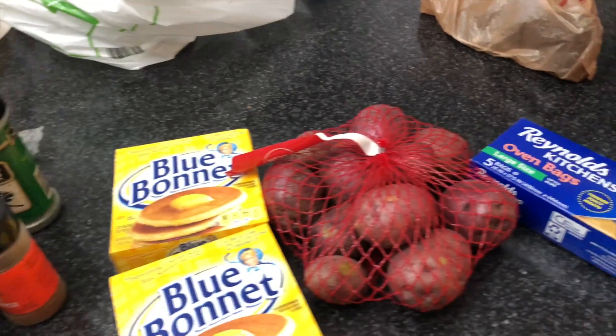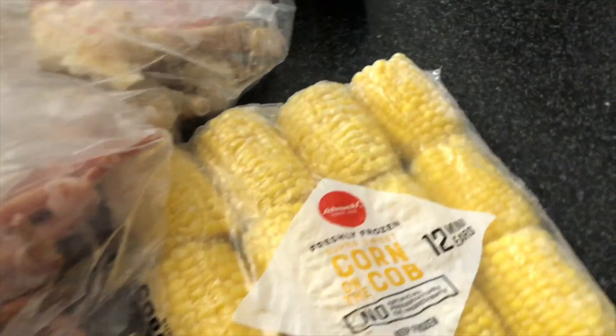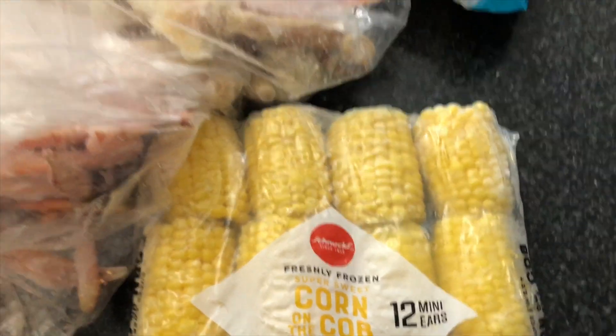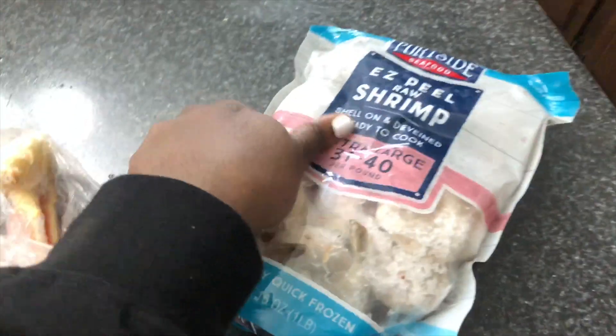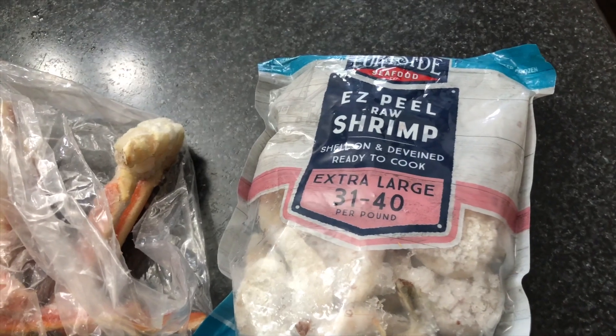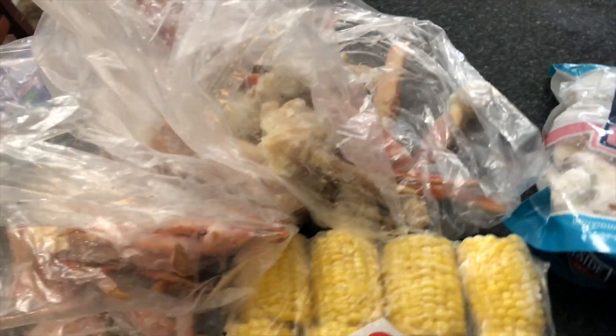I have two big bags of crab legs — my cousin sold us some and I had to bring some over to share with my dad and my uncle. I also have some super sweet corn, because I love my corn to be super sweet. And I got some extra large easy-peel raw shrimp, which my cousin sold to us too. I'm about to wash everything up and then get back to y'all once I season everything.